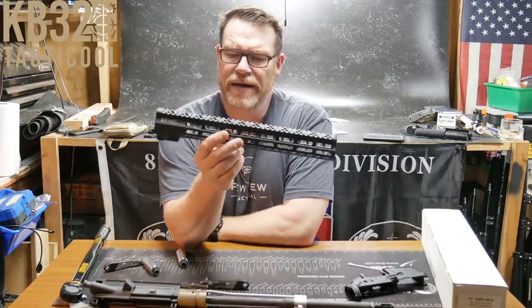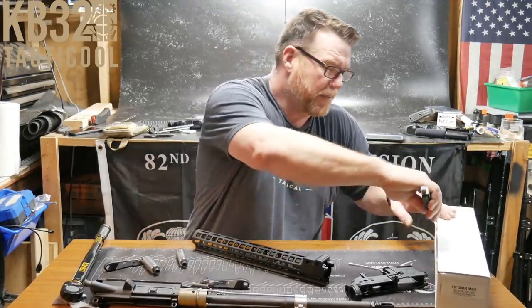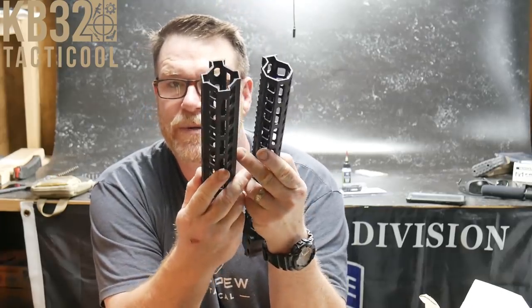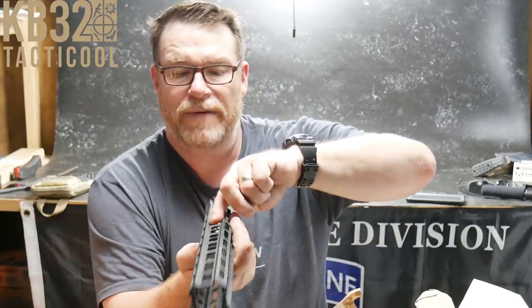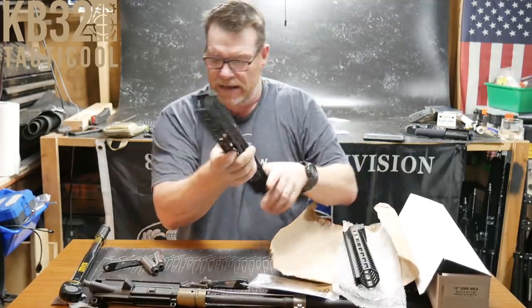This handguard is about 12.4 ounces. Let's look at the Mark 8 handguard — I bought this one off Big Daddy Unlimited. You can see the difference in profile between the two. The Mark 8 is a little wider; it has M-LOK slots in more of a quad-rail section so you can attach Picatinny rails. There's also a really nice 45-degree section — great for an Arisaka light holder. I'm a big fan of M-LOK. You've got M-LOK on the side, some venting, and M-LOK on the bottom corners.